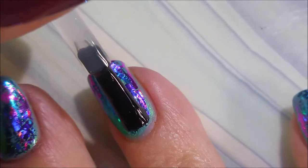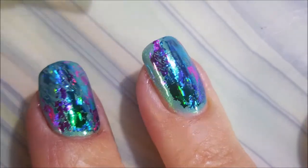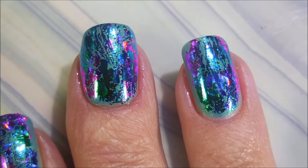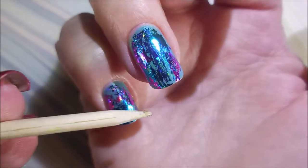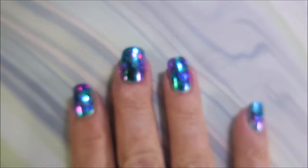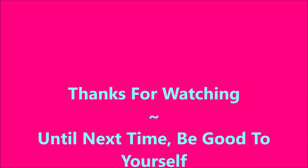My top coat today is Galactic Unicorn by Vibrant Vinyls. I'm just gonna top this off and seal it all in. If you're scared of foils, do something like this because it's a little more abstract and funky — I think you'll like it. Here's my swatch photo! Leave me a comment down below and let me know what you think. Thanks for watching — until next time, be good to yourself!